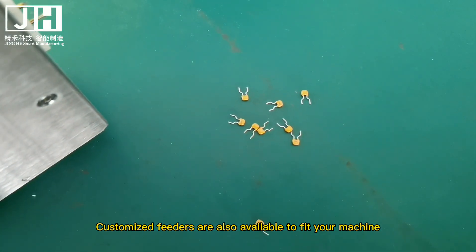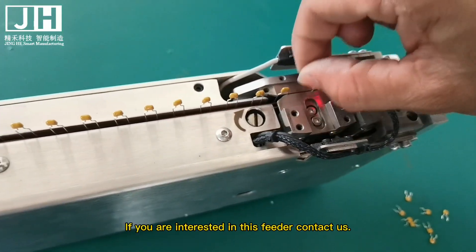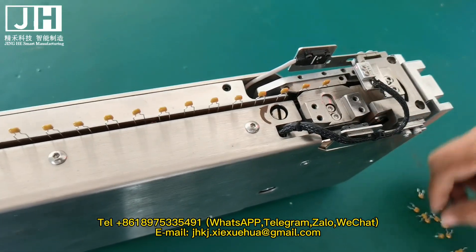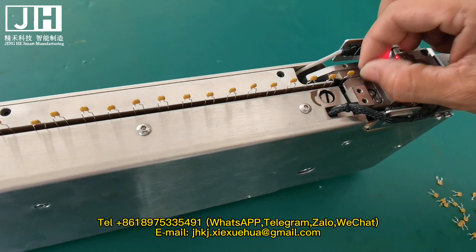Customized feeders are also available to feed your machine. If you are interested in this feeder, contact us. Tel: 861-8975-335-491. We are available on WhatsApp, Telegram, Zolo, WeChat, and Email.